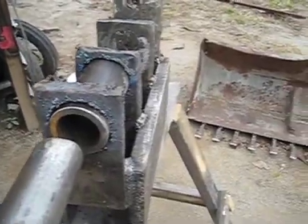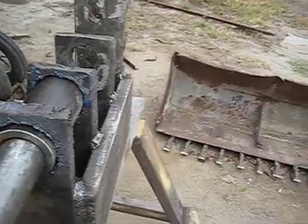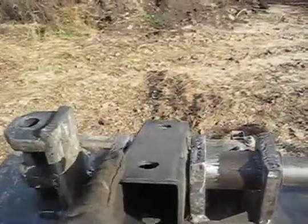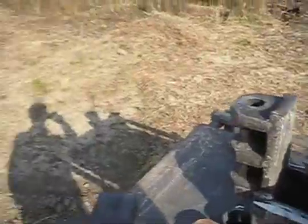Here's how the coupler is coming together. The shaft slides inside into the bushing. Here's the joint, ready for welding. This is how it will attach to the tractor. This is the rotating pivot for turning left and right.